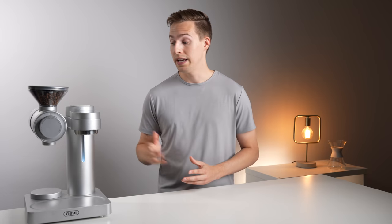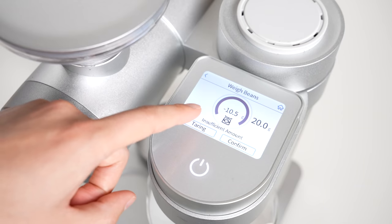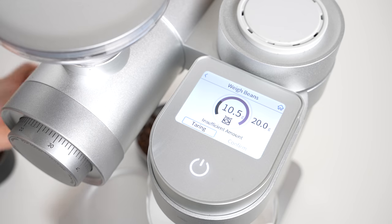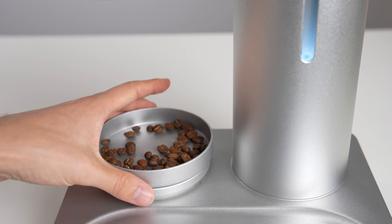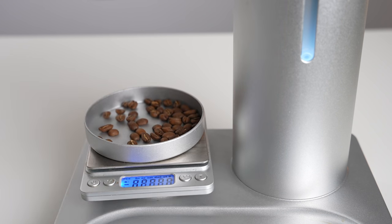Speaking of that scale, it was one of the weaker parts of this machine. It was very slow to respond, taking several seconds to zero, and then sluggishly moving as I added or removed beans. Its accuracy is also rounded to 0.5 of a gram, which is not a huge deal, but obviously a tenth would have been nice. Generally, the scale just seemed like a bit of an afterthought, especially considering you can pick up a good one for around 15 bucks.